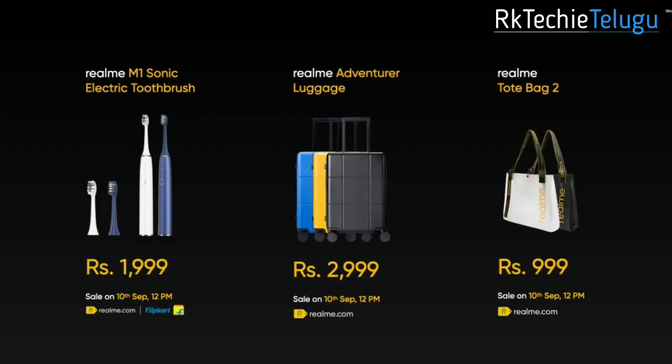The sale is on 10 September at 12 PM. You can purchase it on realme.com.